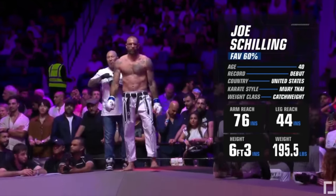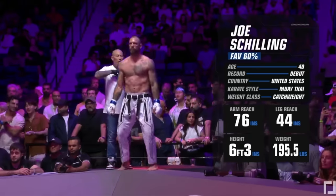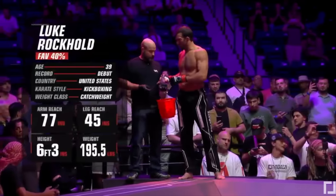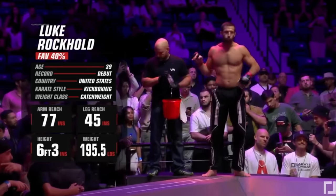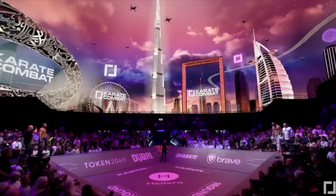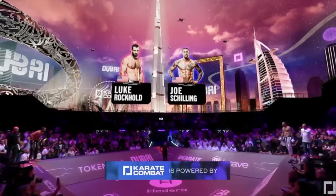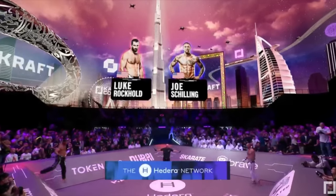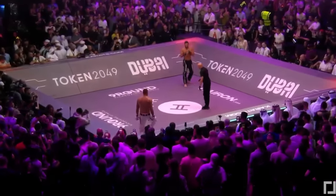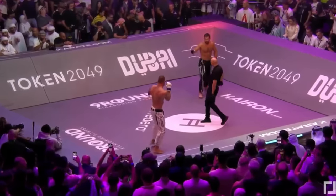We have Joe Schilling, 40 years old, making his debut in Karate Combat — former WBC champion, former Glory star. And we have Luke Rockhold, former UFC champion. These guys are fighting at 195 pounds, above the regular weight class of 185 which they used to fight at. They probably both like the 10 extra pounds. I heard Rockhold was a big fan of not having to make that big weight cut.